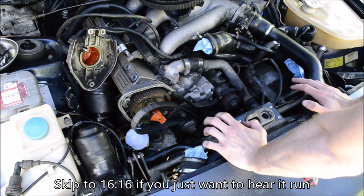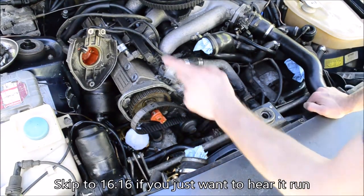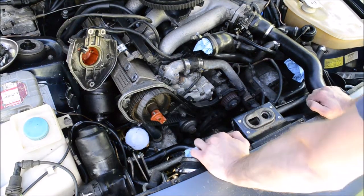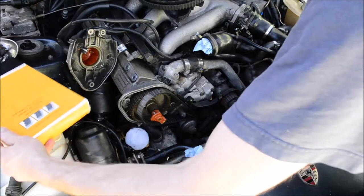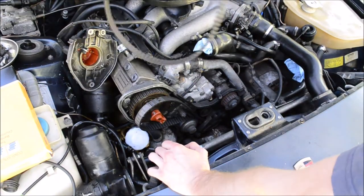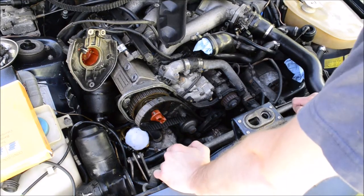Part four or five or something of the cam tower nightmare. I'm going to put the timing back together. I got a new timing belt. I'm going to reuse the old balance shaft belt, it's still good. I'm going to show you all the timing marks.